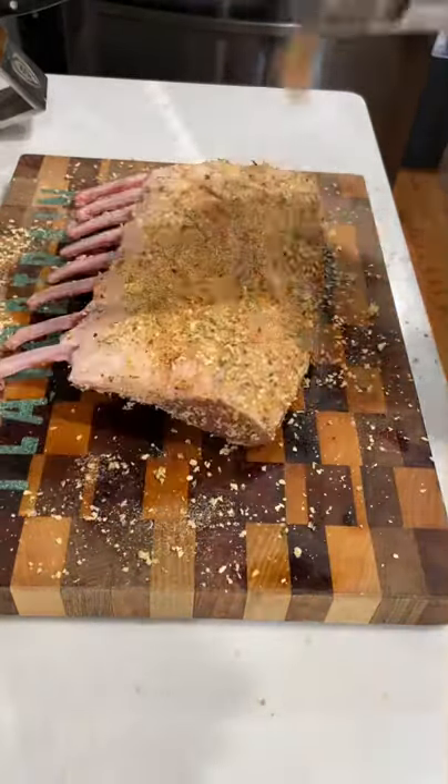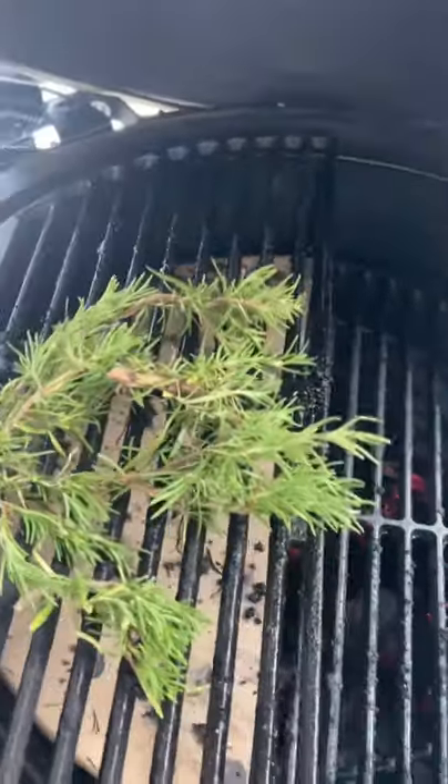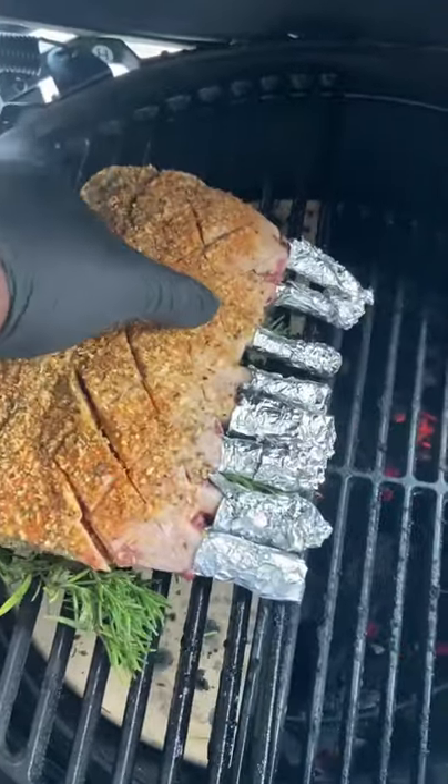Flavors packin', never lackin'. Also got some zested lemon pepper Mediterranean seasoning from Gustav Vitae. Gonna take that rack, tie up the bones with aluminum foil to keep them clean, laying down a bed of rosemary on the Big Green Egg, put the lamb on top of that.